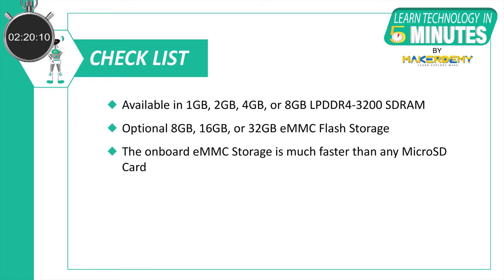It is also available in 1GB, 2GB, 4GB, or 8GB LPDDR4-3200 SDRAM, and has optional 8GB, 16GB, or 32GB eMMC flash storage. The onboard eMMC storage is great as it is much faster than any normal microSD card.